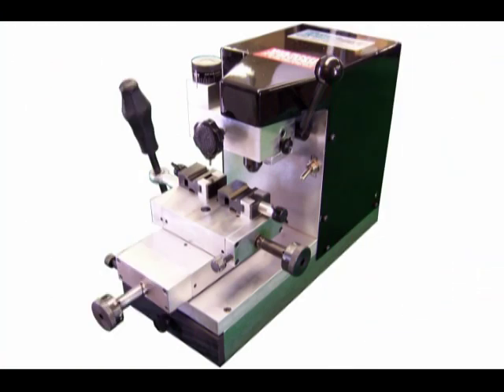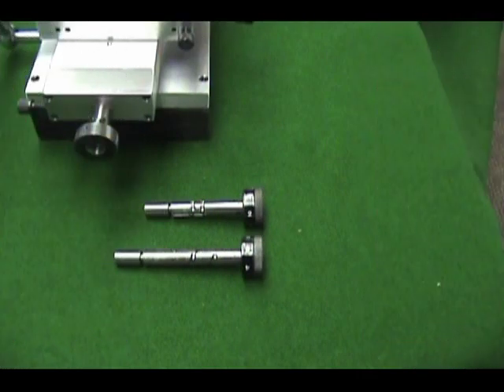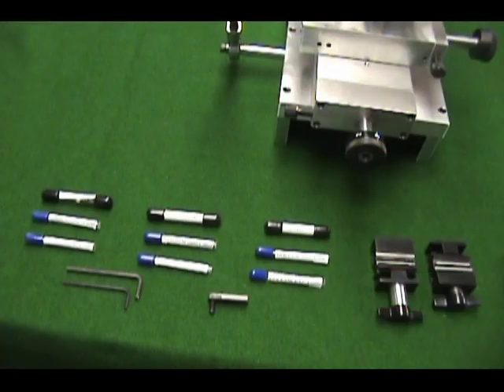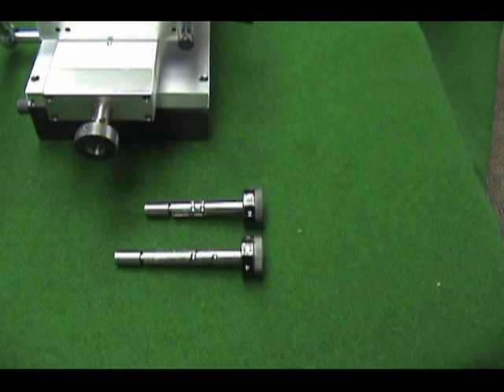Framon's new Sidewinder 2 takes our original Sidewinder one step further with the ability to code cut as well as duplicate. Code cutting is accomplished with the addition of depth and space rods to control carriage positioning. Included with the machine is everything you need to duplicate almost any high security key in use today. Out of the box, the machine can code cut Volkswagen and Honda high security keys. Additional depth and space rods can be purchased separately.